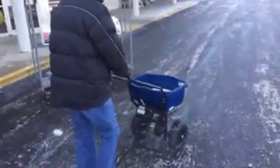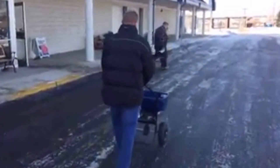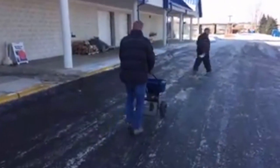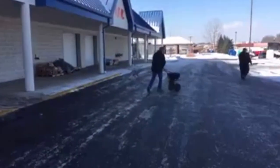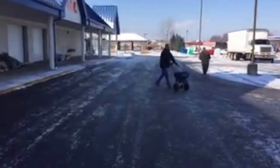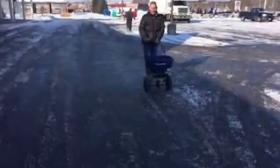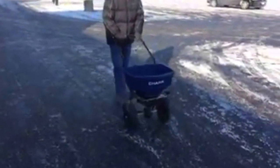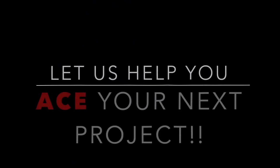You just want a good, even spread. I don't know how well that's going out on camera, but it's just uniformly dispersed. So thank you for joining us today. Hopefully this helps you a little bit in deciding how to get rid of the ice in your own driveway. Thank you.